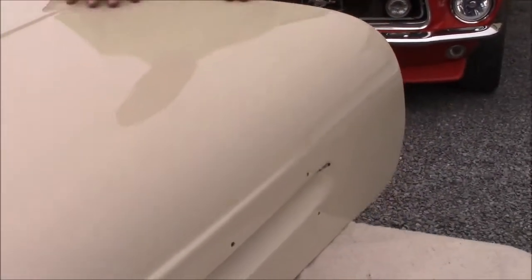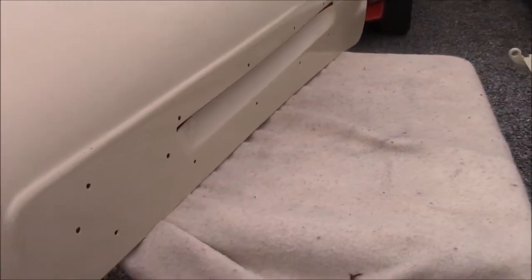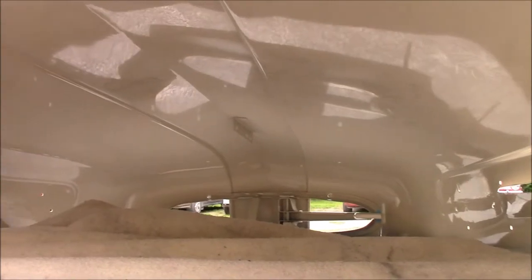So this is the updated look now of the hood for this Ford pickup. If the camera person can come around the side, we'll just show what it looks like. Rather than trying to flip the hood over, you can see the whole underside of the hood has also received the same finish.